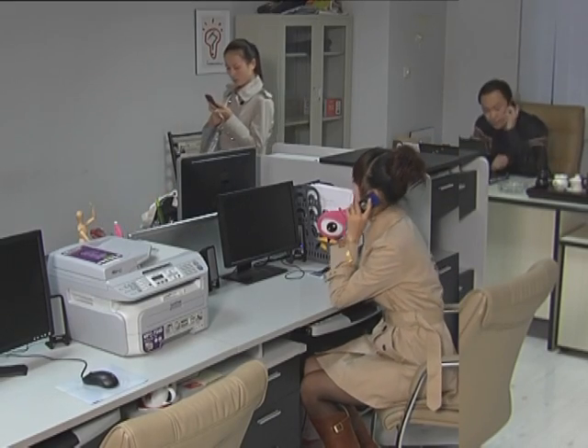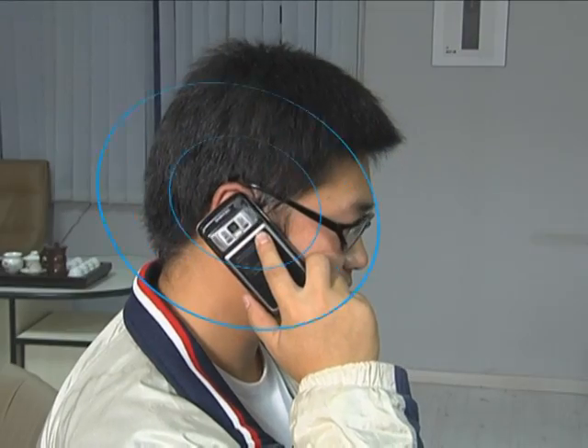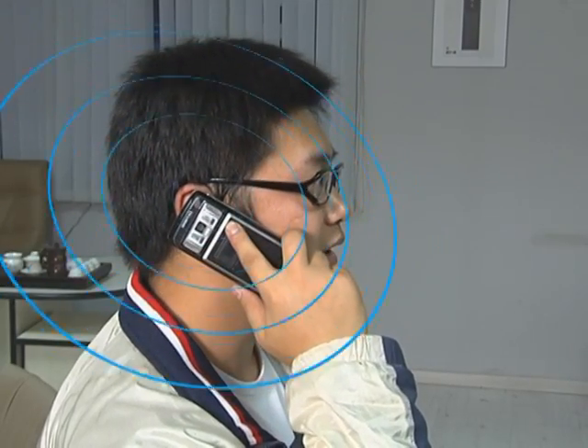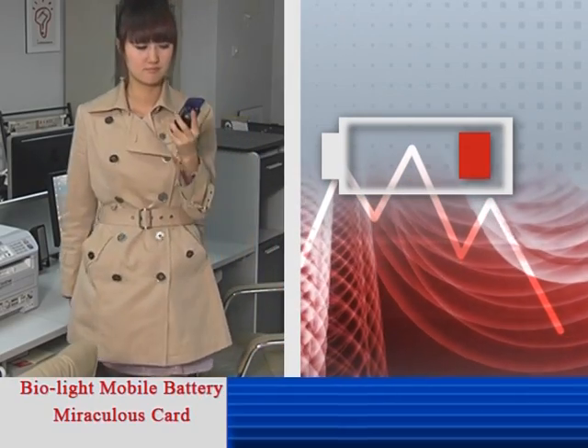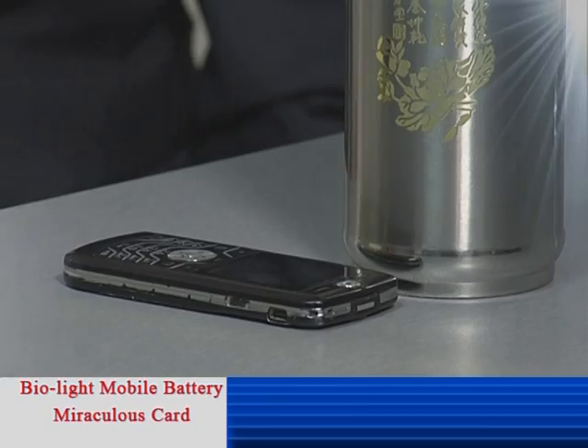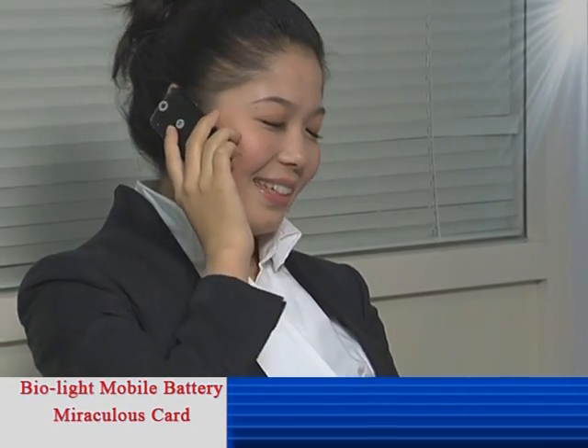Each problem of your cell phone starts from the battery. Electromagnetic radiation has become a big threat to human health. At the key moment the battery is running low, normal communication becomes impossible. How to enjoy a free and healthy talk?